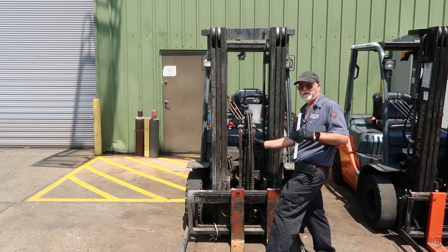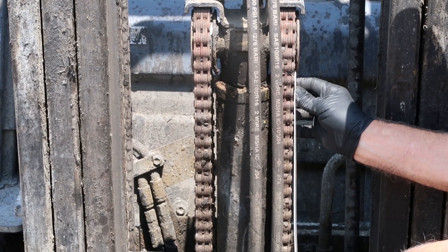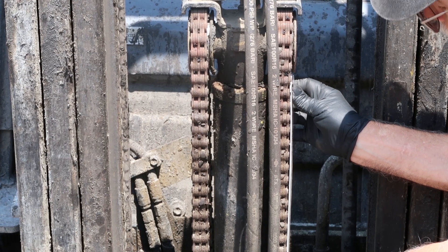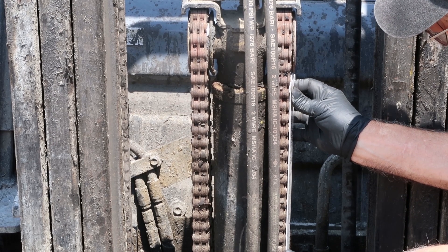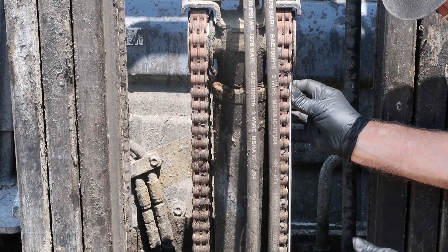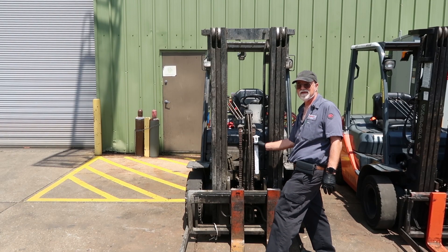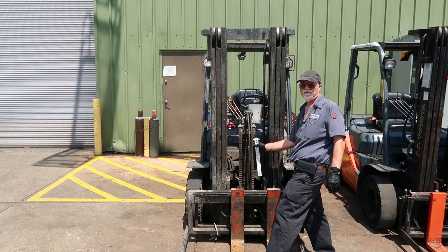Now, if I had started with this chain and checked it, it shows still in spec. So you check chains until you find a bad chain, which means you'll check all of them. But once you find one bad chain, you replace both chains. Always replace chains in pairs.